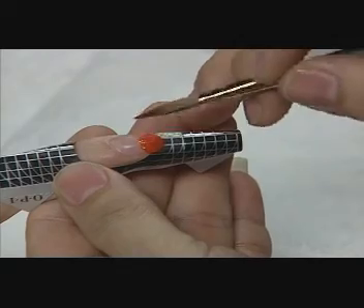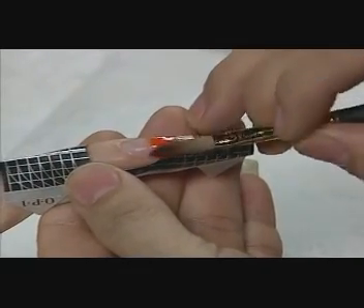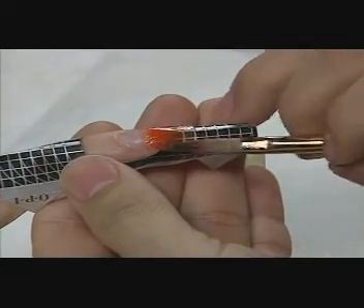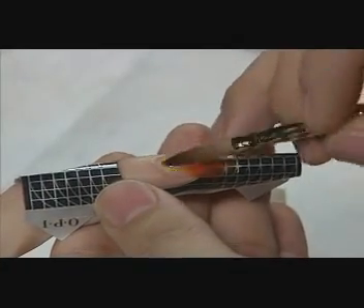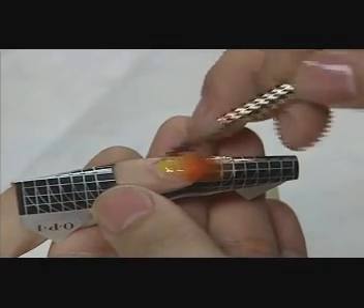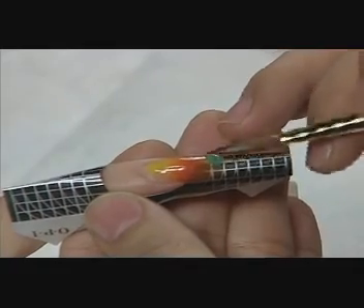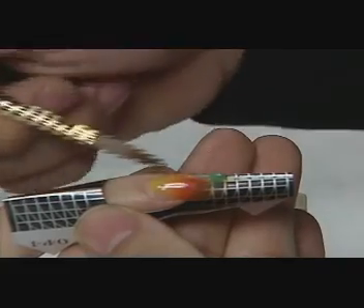Then he applies a bead of orange FX at the stress area, a bead of yellow FX near the cuticle, and a bead of green FX to the left side of the tip, stroking through the nail to create a translucent fade between the colors.